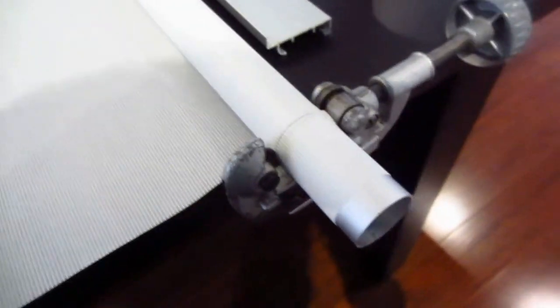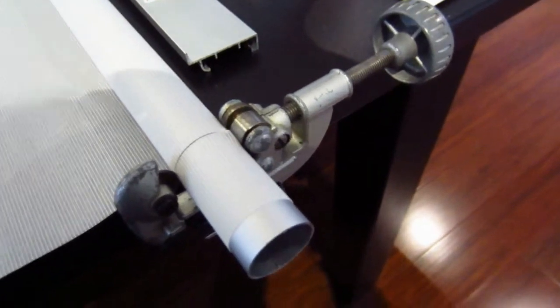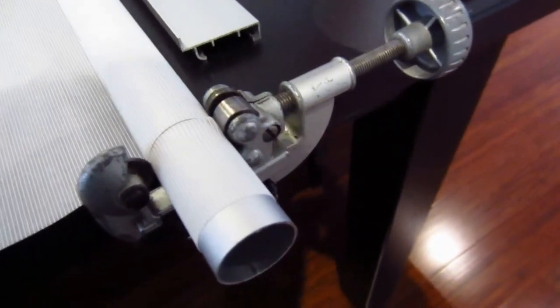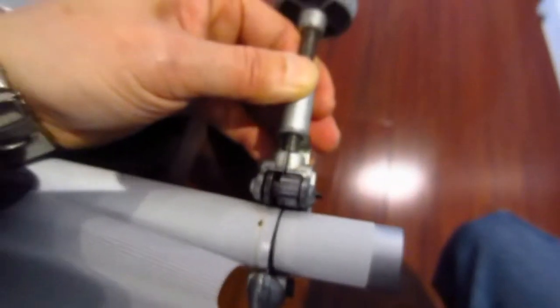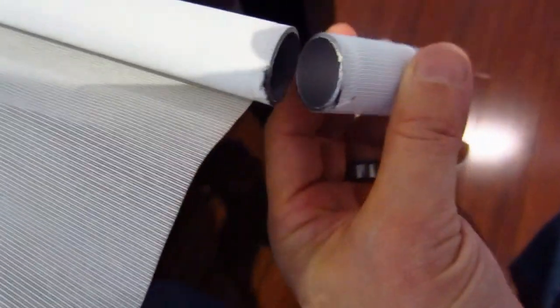I'm using a pipe cutter. Ikea actually sells these pipe cutters inexpensively - I think they're about six dollars. Tighten it up, rotate it around and spin it, and after a few times it'll come right off. At one point this will break free and become very loose, and then this part should just come right off.